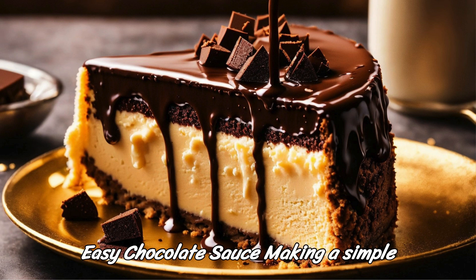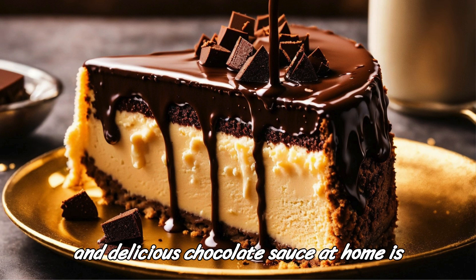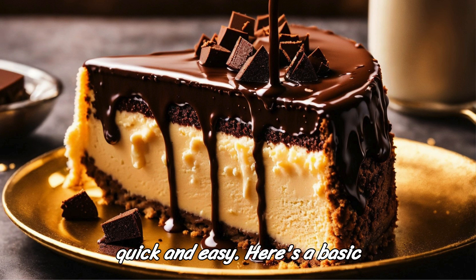Easy Chocolate Sauce. Making a simple and delicious chocolate sauce at home is quick and easy. Here's a basic recipe.